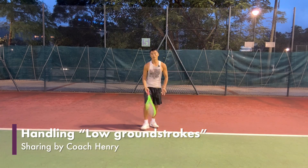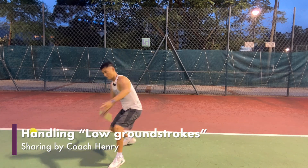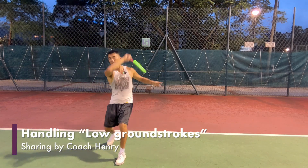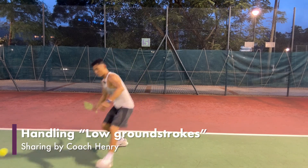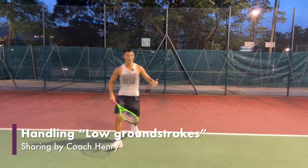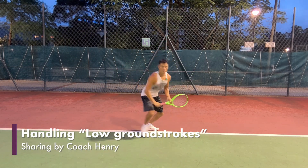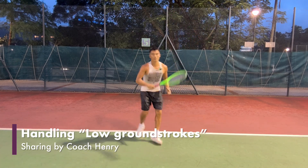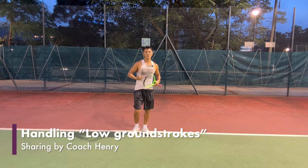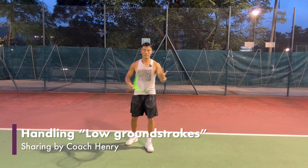I'm going to demonstrate a few for you guys. Going forehand, hit the shot, recover. You can see that I'm not trying to smash the ball as hard as I can — I'm trying to finesse underneath the ball. On the backhand, right-left, stay low. Make sure you finish the shot first before you pop back up and recover so you can complete the shot with a nice execution.